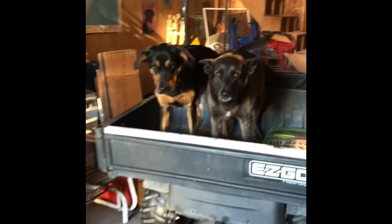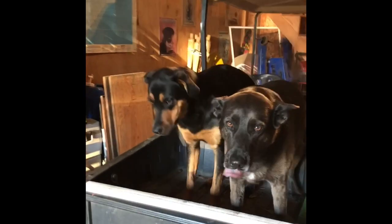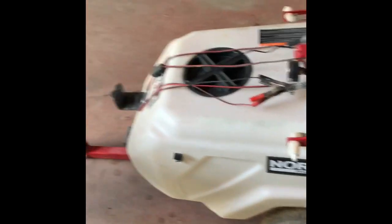Getting ready to go spray this morning. These two knuckleheads think they're going. What are you two doing in here? I think we're going to get out of the way.